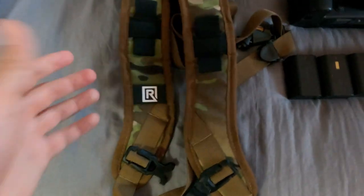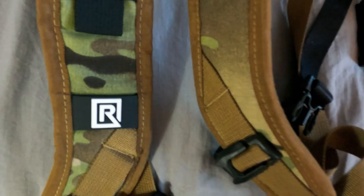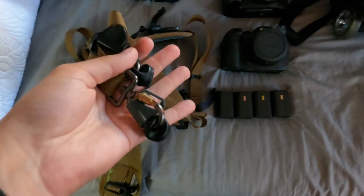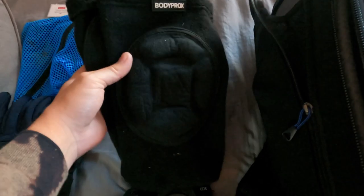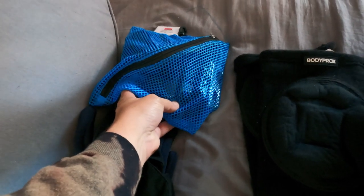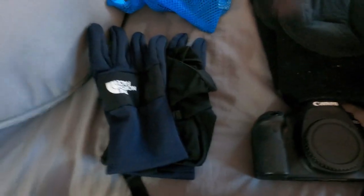What I use to hold my cameras at games are camera straps called Black Rapid. These straps are great because I'm able to hold two cameras simultaneously without worrying about them falling. Because of that, it's mandatory to kneel on the ground so you don't block people behind you watching the game, which is why knee pads are important. I also had a GoPro this week, and since this was taken before the UNC game I knew it would be cold, so I brought gloves and a beanie.